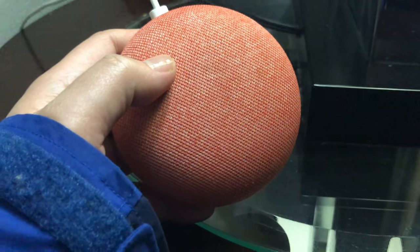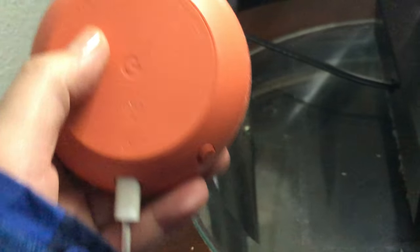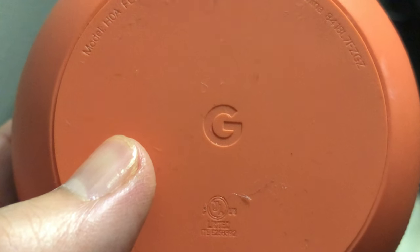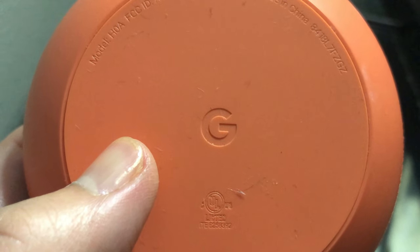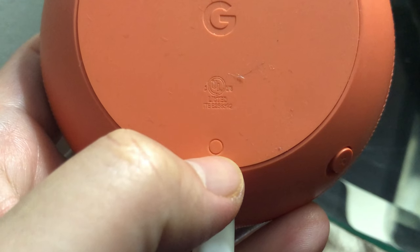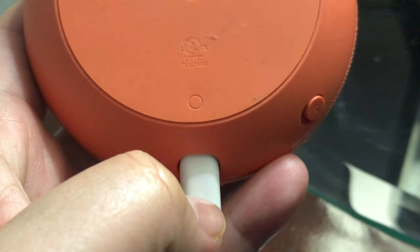Hey guys, so I'm about to reset my Google Home Mini. I'm going to put this speaker around. There is the Google Home logo, or Google logo, and this is the button that I would have to press down next to this power supply.